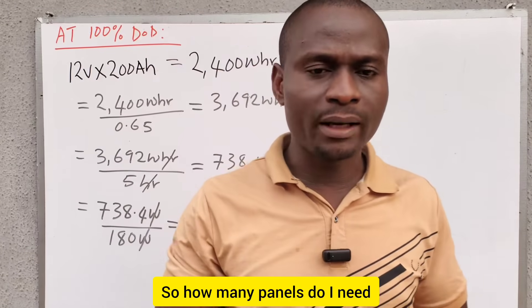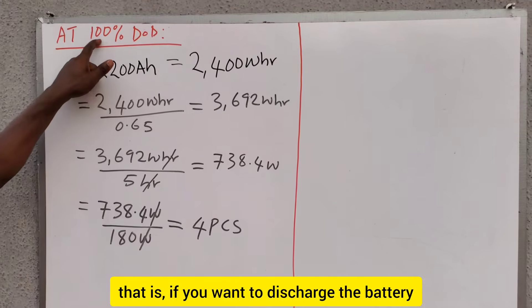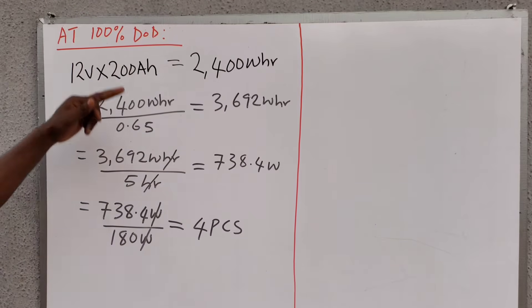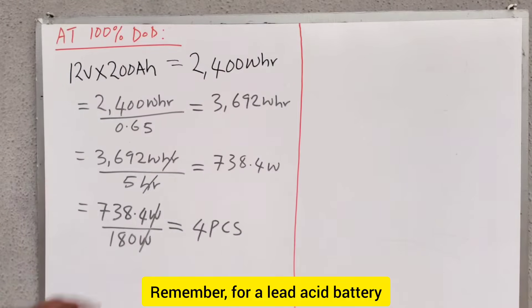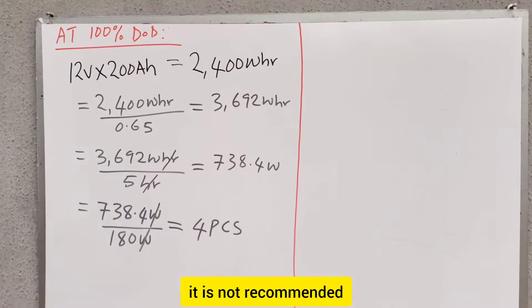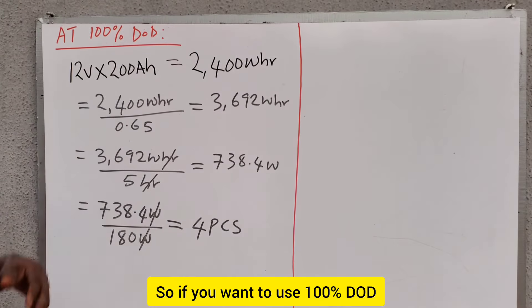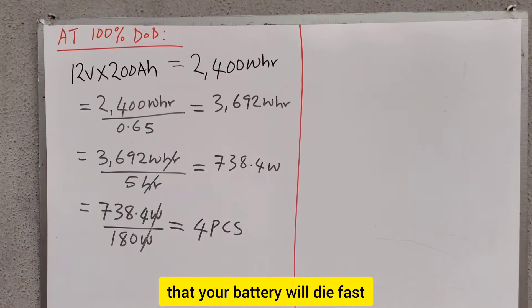So how many panels do I need? At 100% DoD — that is, if you want to discharge the battery at 100% depth of discharge — how many panels will you need? Remember, for a lead acid battery, it is not recommended that you completely discharge the battery. So if you want to use 100% DoD, you should know that your battery will die fast.